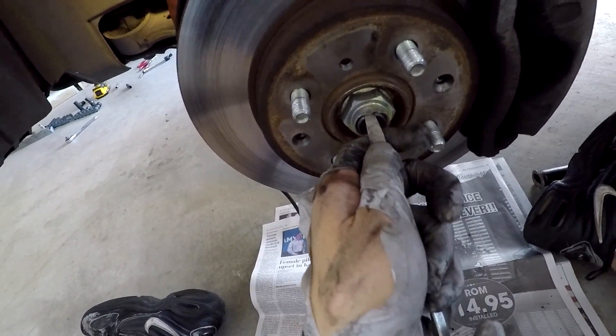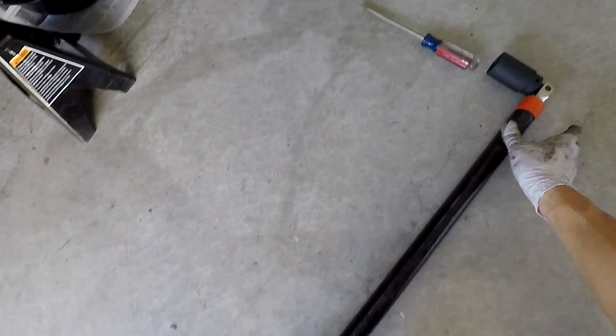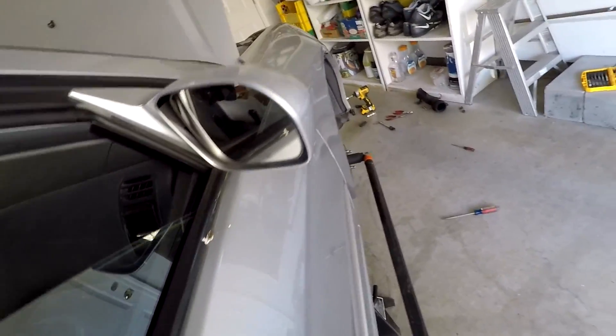Then unstake your axle nut. Take your 32mm deep socket, your breaker bar, and I put a 6-foot bar over that to break the nut loose because they're so tight. Make sure somebody's holding the brake, and break that loose.